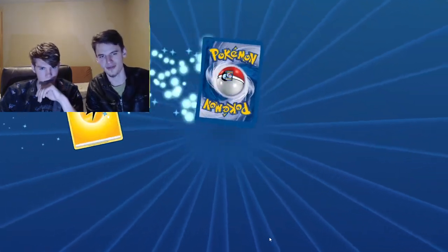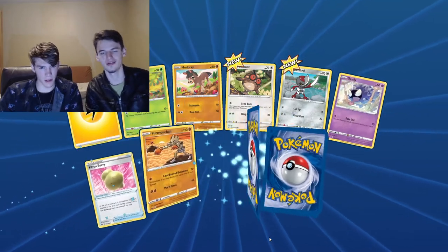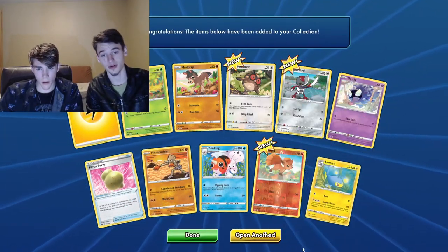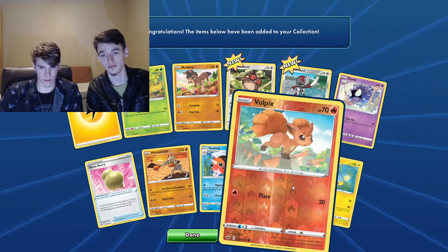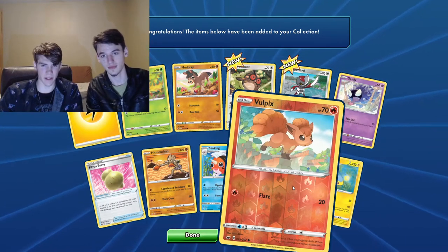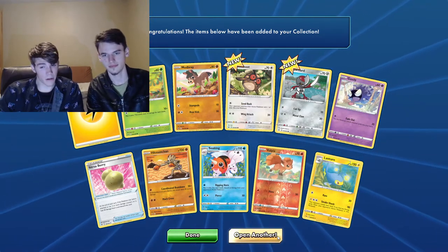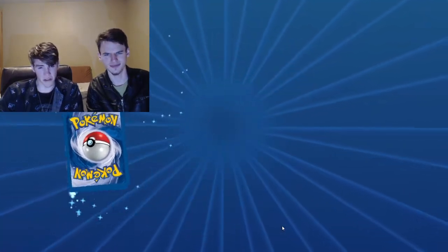We're a little bit dry right now — we got two in a row that are nothing special. Vulpix — oh, and Lanturn. Fan favorite, honestly. Gen one. Not that amazing in battle, but a fan favorite for sure.